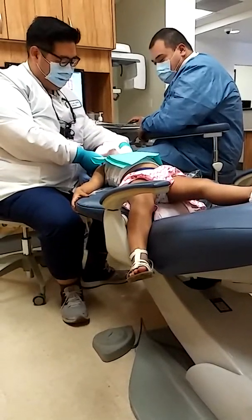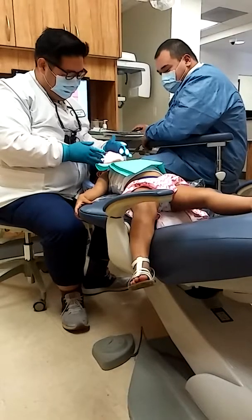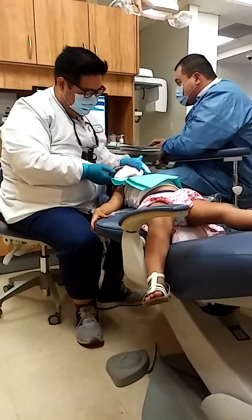It shouldn't hurt. Maybe a little ticklish, yeah? But does any of this hurt? No? Good. You're doing so good. Can you open real big for me, please?